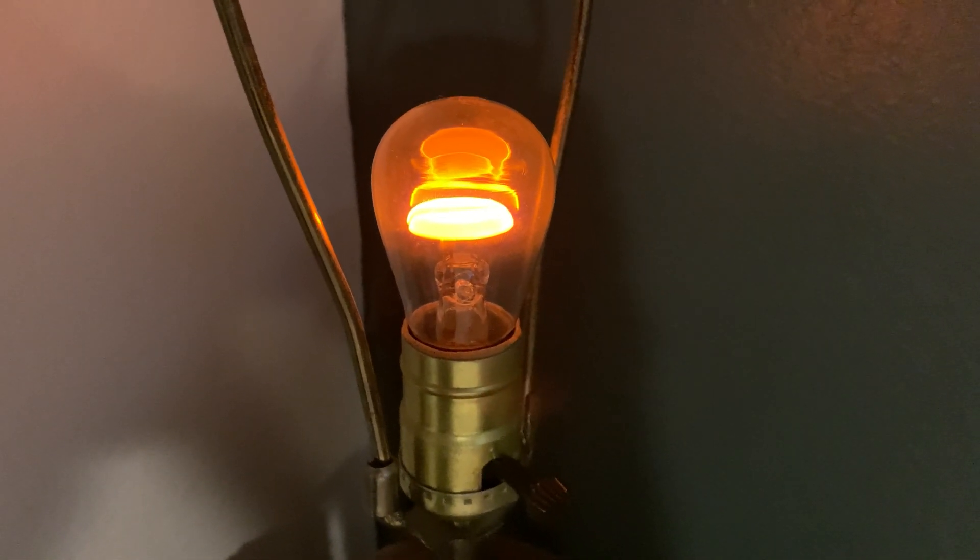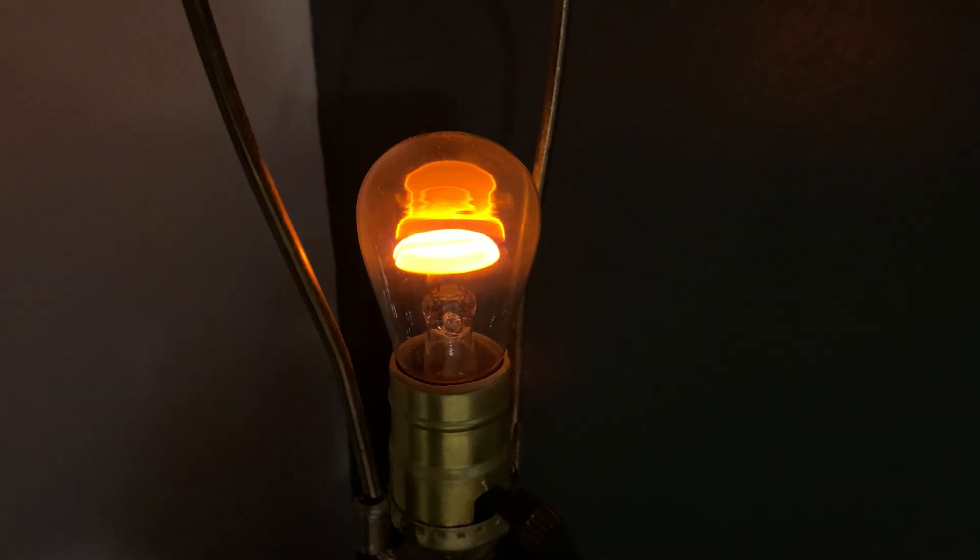It puts out a lovely glow. The video makes it appear brighter than what it really is.